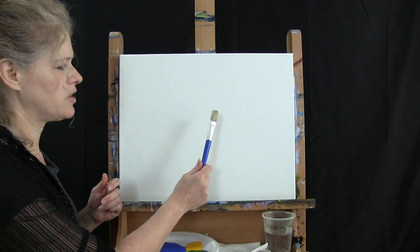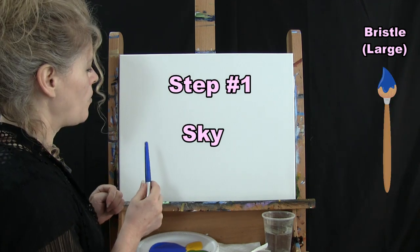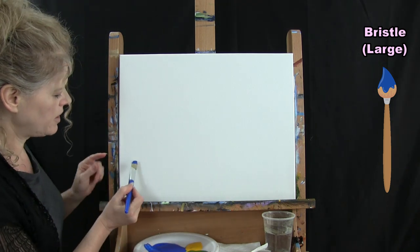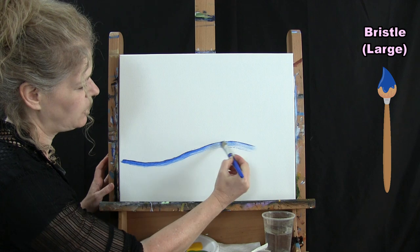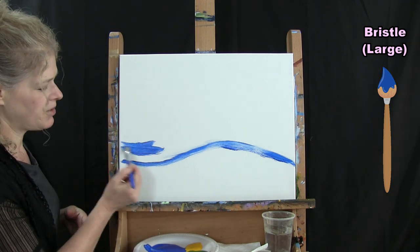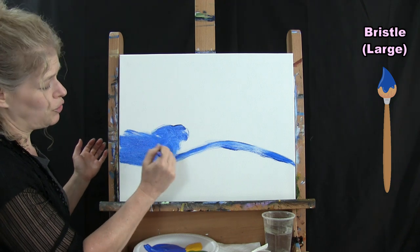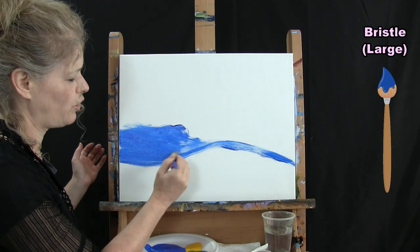For the first step we're going to use our large bristle brush to paint the sky using just blue. First I'll give myself an outline for my land — you can have fun with how you want the land to go. I'm going to start maybe a few inches up on the right hand side, give myself a little hill, and then paint from there up with blue using a left-to-right criss-cross type brush stroke. You could do circles, dots, whatever type of brush stroke you want.